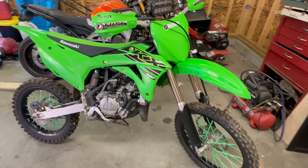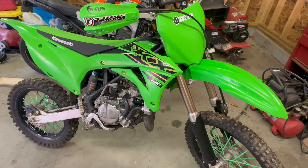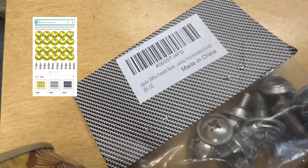What's going on guys, welcome back to the channel. Today we're going to talk about three under five dollar mods that I usually do to all my dirt bikes.